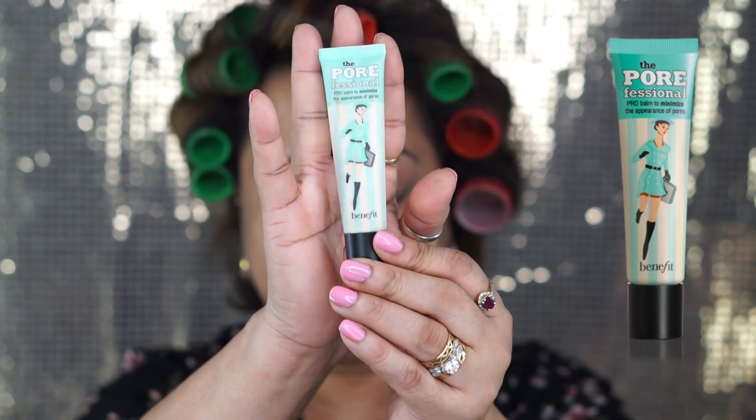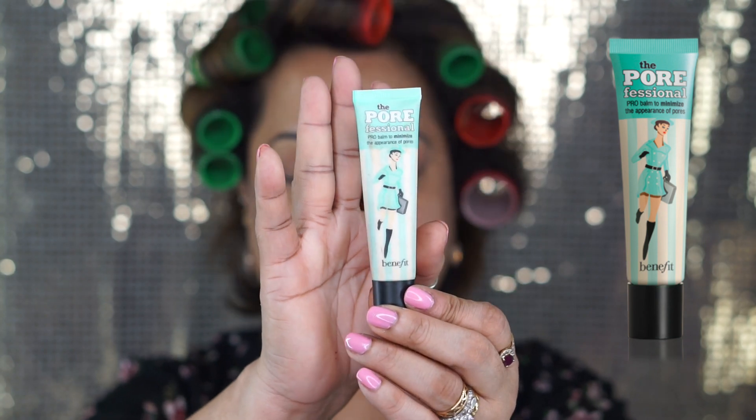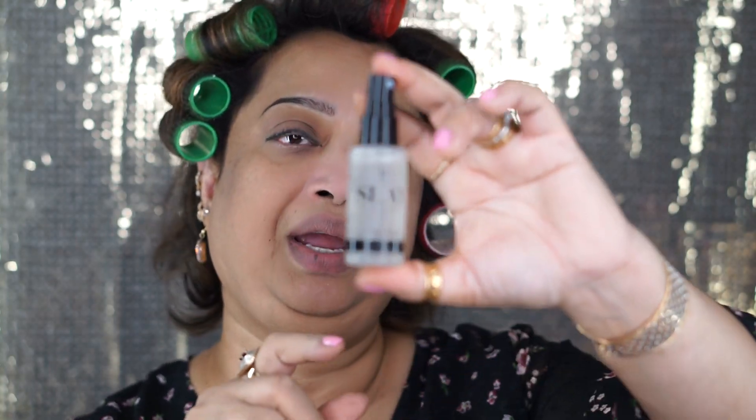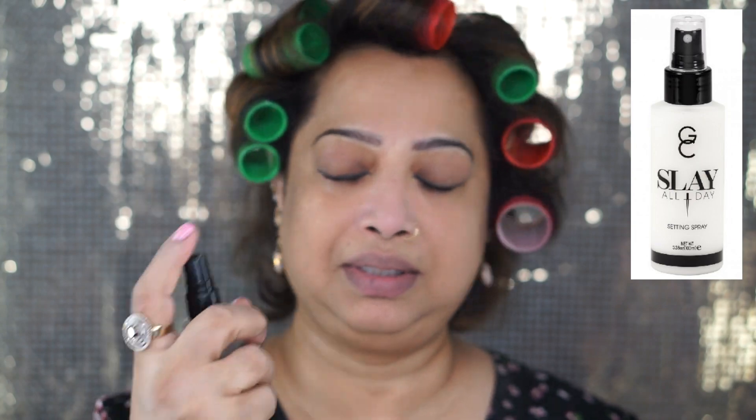I just primed my face with Benefit Pro Professional — every time I use this, it's my favorite. After the primer, I like to spray a little bit of this makeup spray. I like it because it just moistures my face and I feel soothing. It's not part of the makeup — you don't have to do it — it just gives me a relaxed feeling.